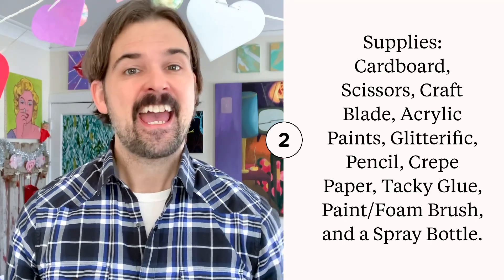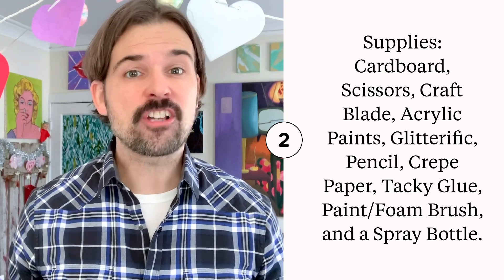I love an easy and affordable DIY project. These Valentine's Day hearts are super inexpensive to make and you probably have a lot of the supplies already in your house. I'll list everything you need here.